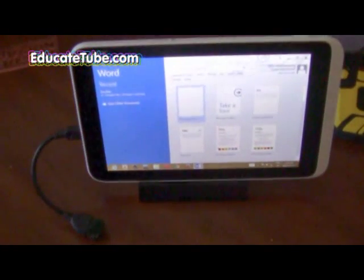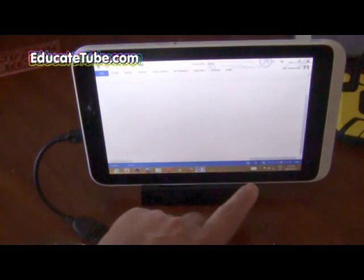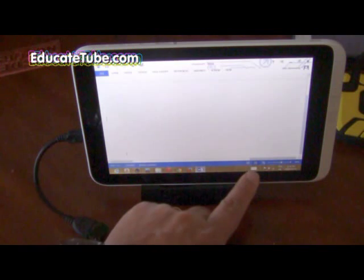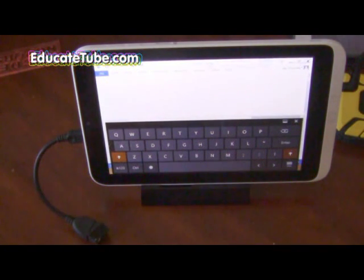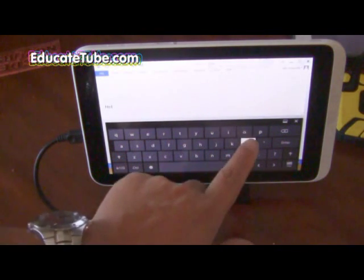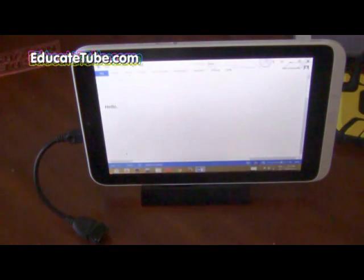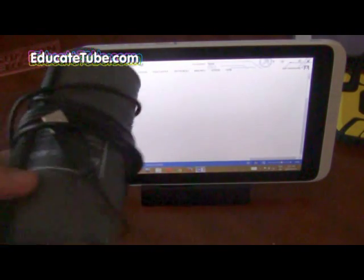Normally if you're using this just as a tablet, you would load up the on-screen keyboard. I'll type 'hello' - there we go - and period, enter. That's fine, but let's say you want to do more work.